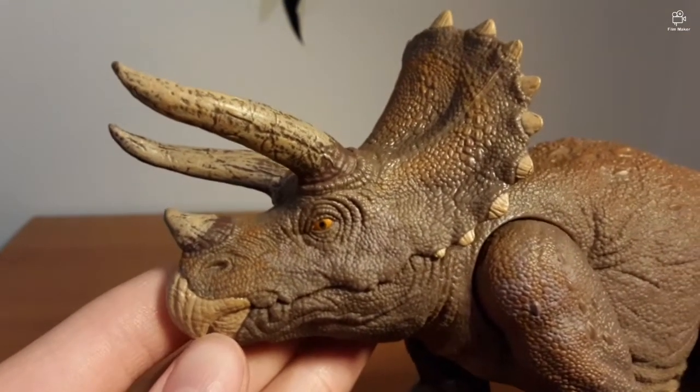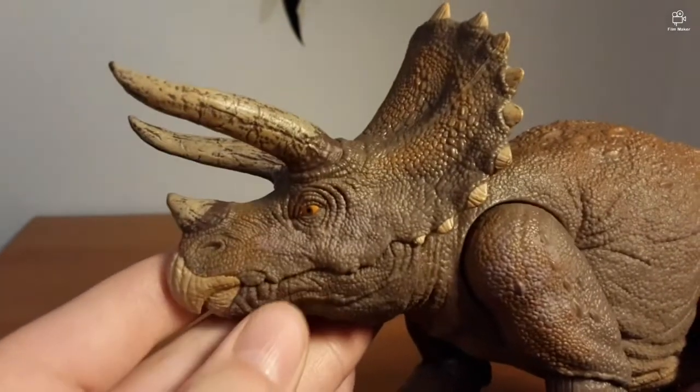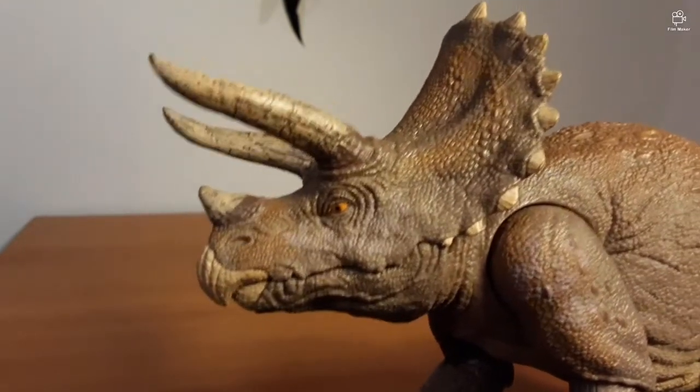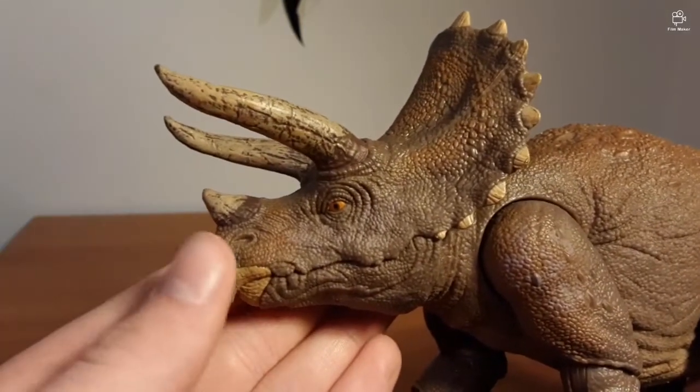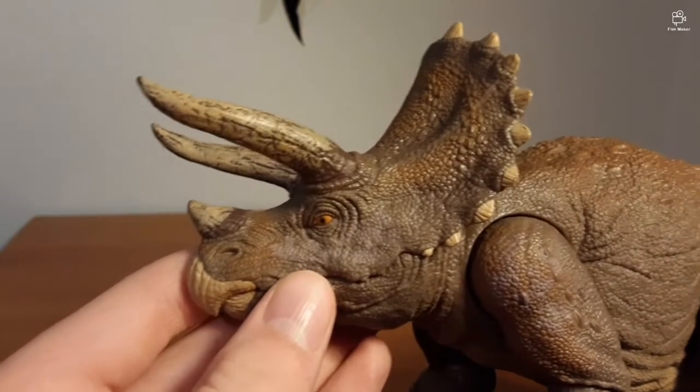This Triceratops is based on the Jurassic Park one — if you didn't obviously see by the box, it is the Jurassic Park head sculpt. And may I say, it is gorgeous. This is the best Triceratops I've ever seen.